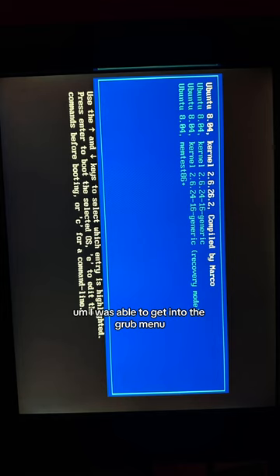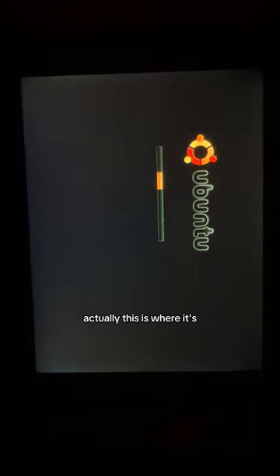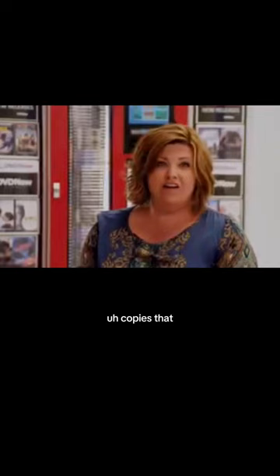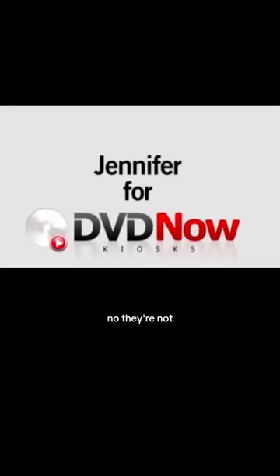I was able to get into the grub menu, and then I was able to start Ubuntu. Actually, this is where it stayed for like two hours. The memory checking menu got me to that. Every single hour of every single day, people are renting movies. No, they're not.